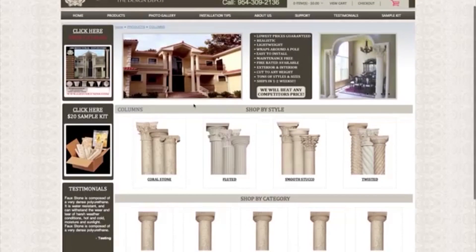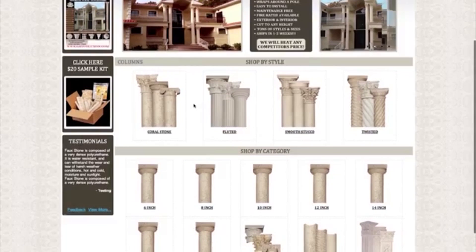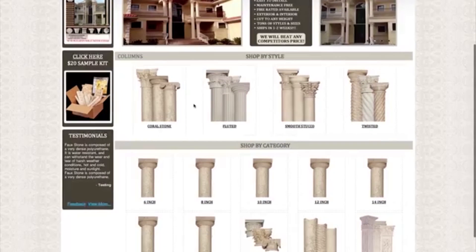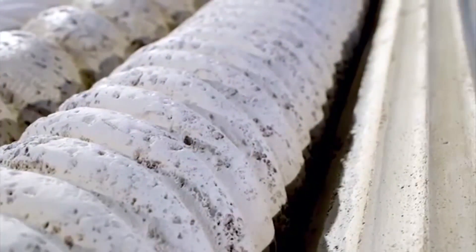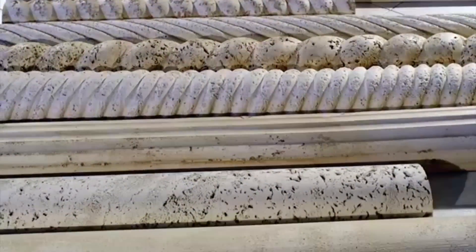Our website features a huge product line of different decorative column styles, as well as a variety of 6-inch to 18-inch diameters to choose from, and a natural stone white or an antique travertine stain, making our columns the perfect solution to your decorating dreams.